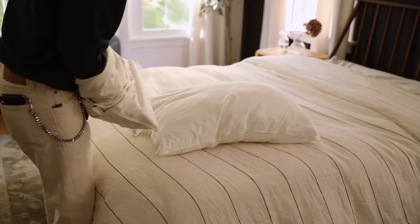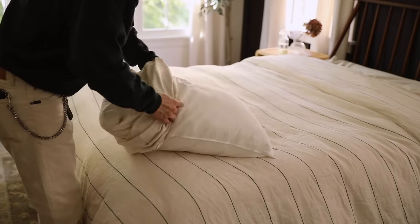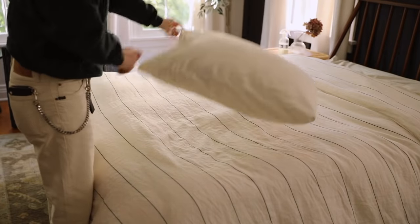You can actually do the same thing with pillow shams as well. Just flip your pillow sham inside out fully, put your arms inside the sham grabbing the two corners, then grab the two corners of your pillow and flip the sham off your arms and onto the pillow. Roll it down, and that's how to easily apply a pillow sham onto your pillows.